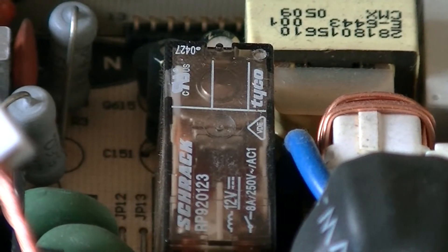The fridge just turned off. You can see the relay moving — it does it very quickly.